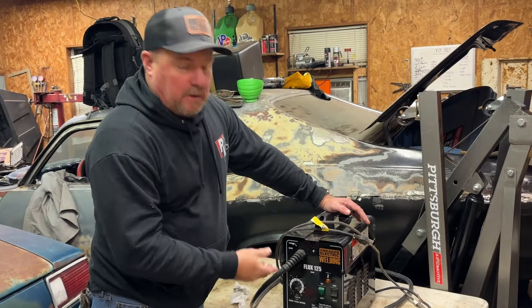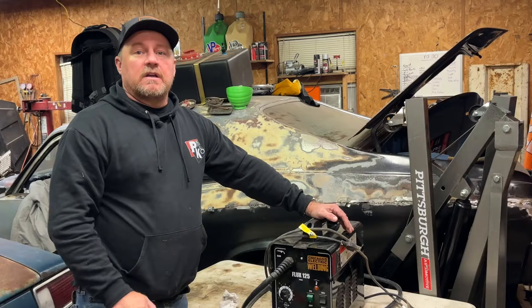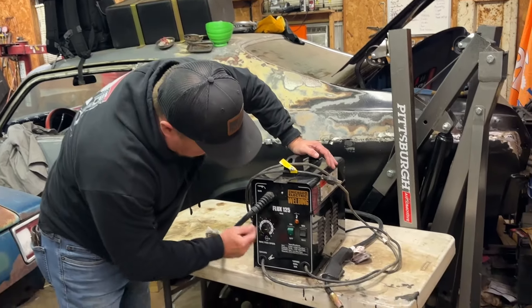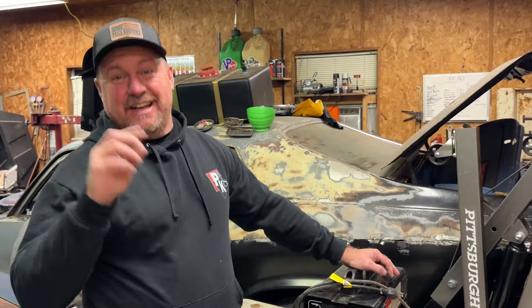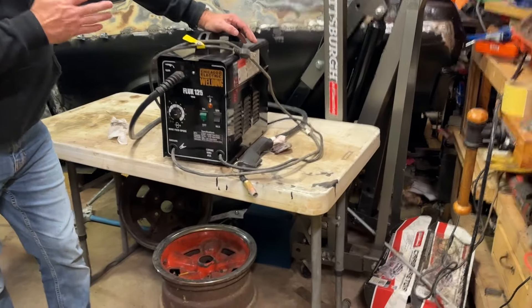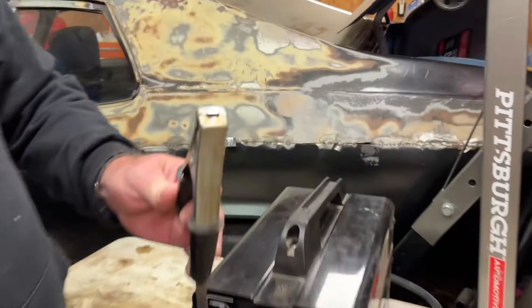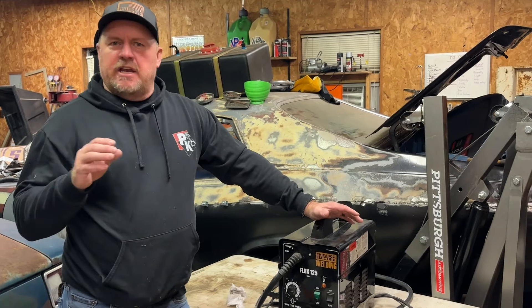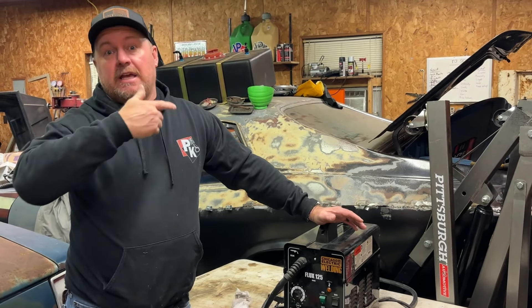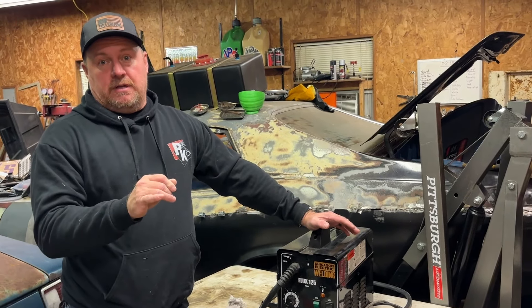We did need to go up to a Lincoln welder for half-inch steel and heavier stuff, but for sheet metal, this one is actually easier to control — you don't burn through as easily. It's a 110V plug, so you can use it anywhere. Good bang for your buck if you want to get into welding and learn without spending three to four thousand dollars like the Lincoln cost.